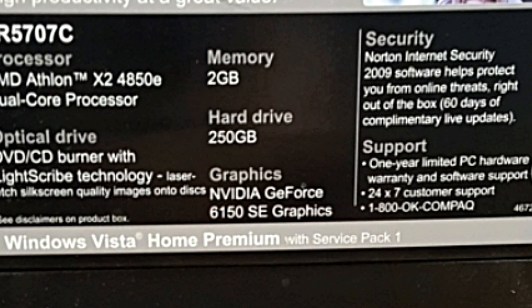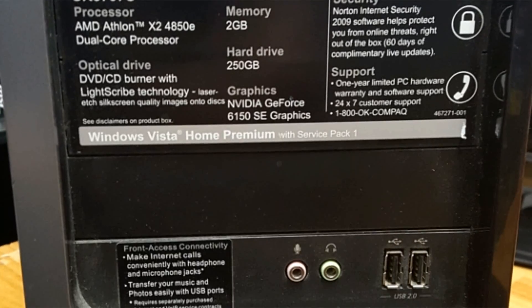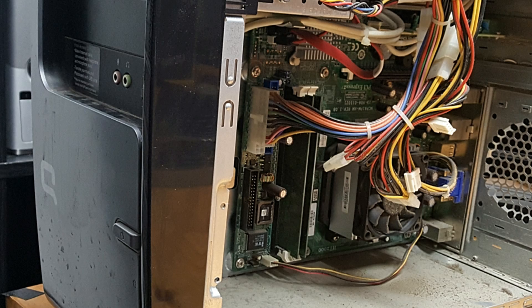Hey guys, welcome to Modstack. I couldn't think of anything more fun than messing around with this old HP Compact. You've just seen the specs there — horrible, right? Even worse, it's locked up to Windows Vista's admin password. So I'm just gonna clean this up and see if we can get any kind of performance out of it.